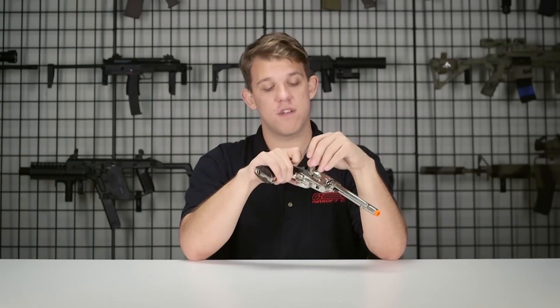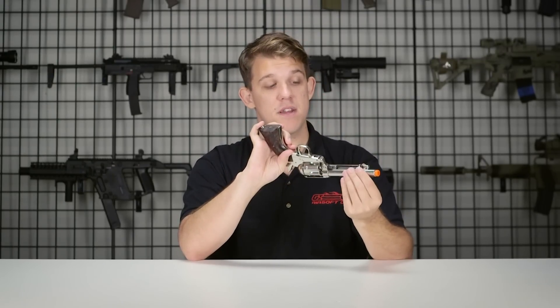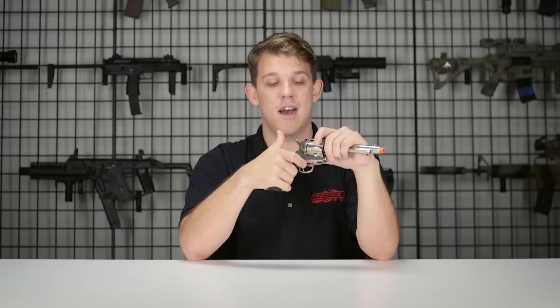To get those shells out if you're struggling, on the bottom there is a guide rod built in. Simply pull it up and pop it to the back and you can easily swap out those shells. For the most part it is pretty easy to get them to fall out on their own.